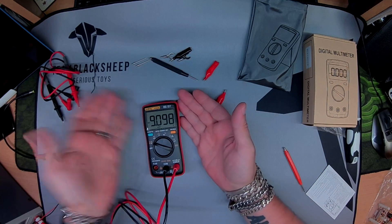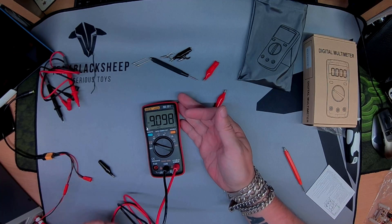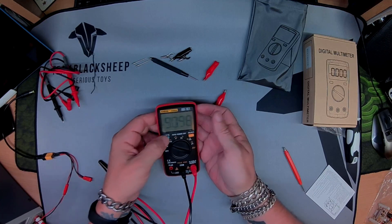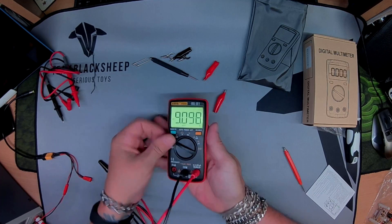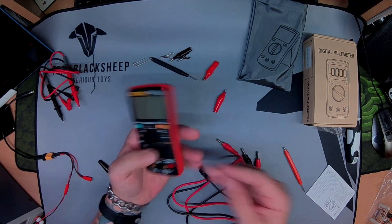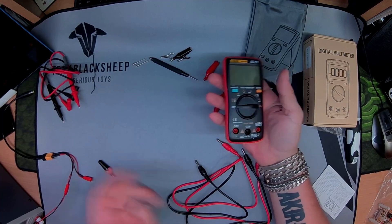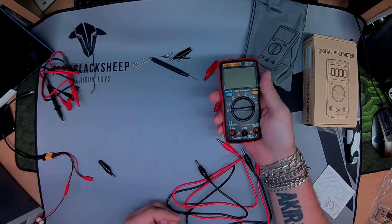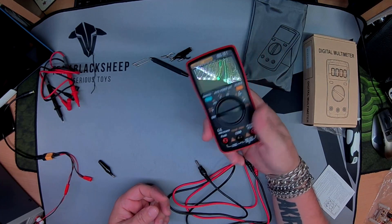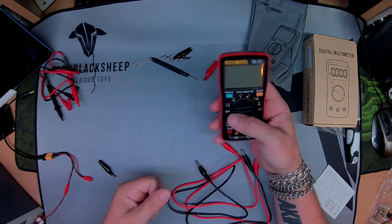Plugged straight into my lab supply. Nine volts, reading 9.09 — they always put up a little bit extra than you'd expect. Perfect. Nice and bright. Over the moon with it. If you need a multimeter for quads, hobby grade stuff, RC, tinkering, don't hesitate to pick one of these up. They're a steal. Thanks for watching.